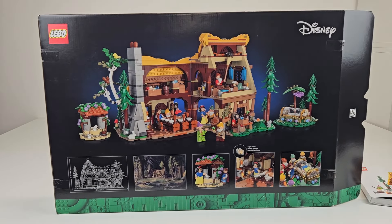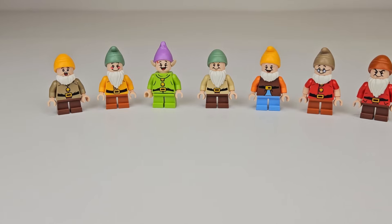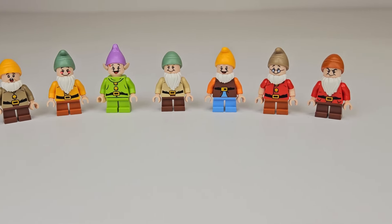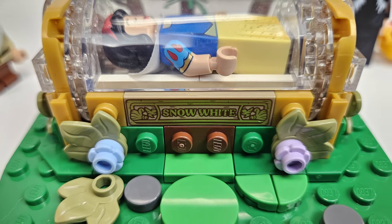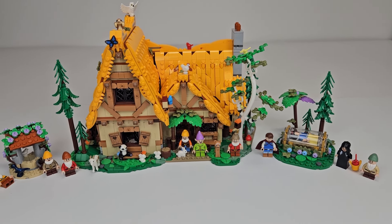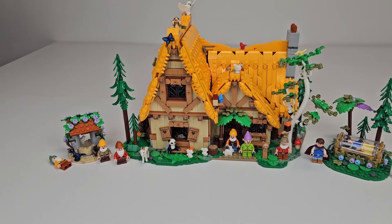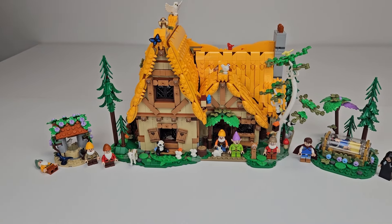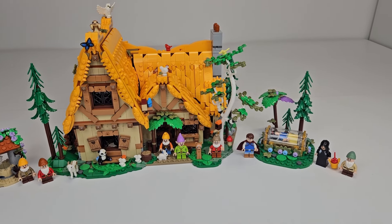That said, this is a licensed set and thus includes the Disney tax. When you consider that, along with the exclusivity of the dwarves and the printed pieces you get, it's not a bad deal if you have the money. I still think you're better off getting it on sale or during double points weekends, but this is a very good set that will age well, regardless of whether it stays in your collection or you stow it away for the secondary market.